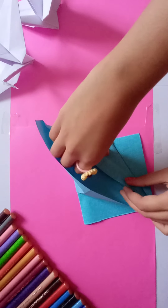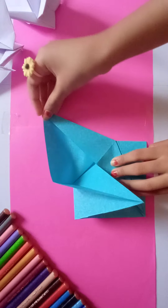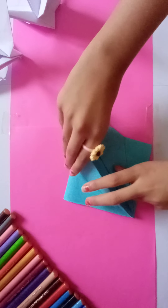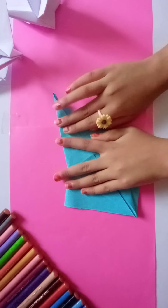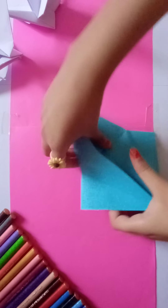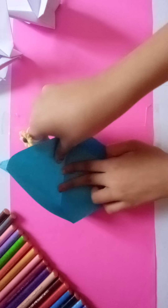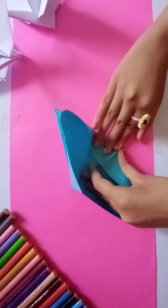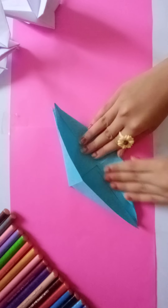Now take these sides and fold them like this. Make sure you are doing it correct. Flip it and do the same. Flip it again and do the same.